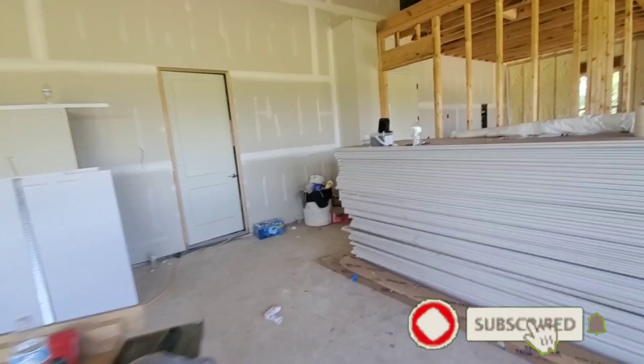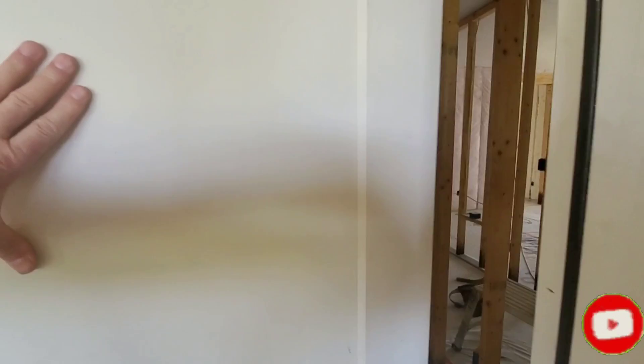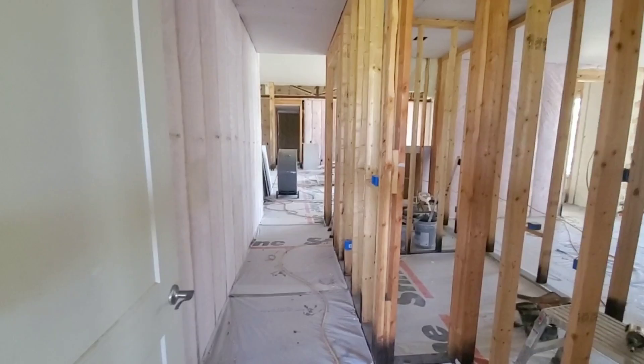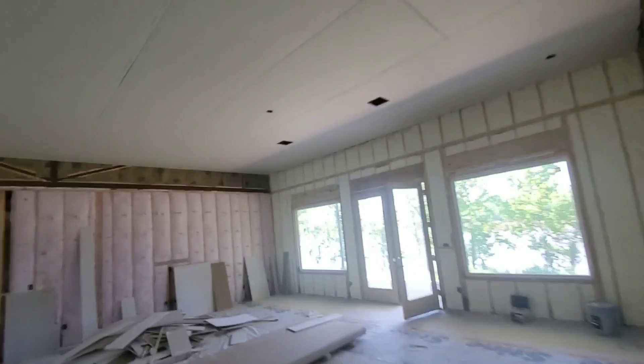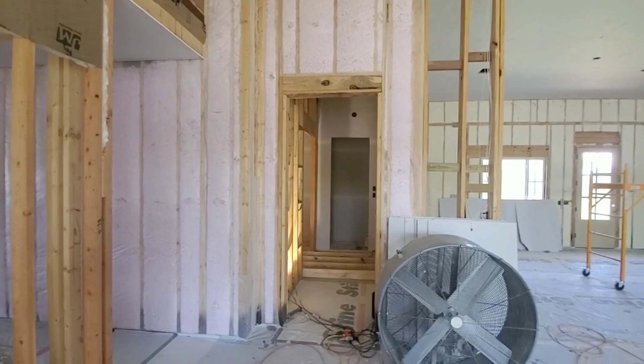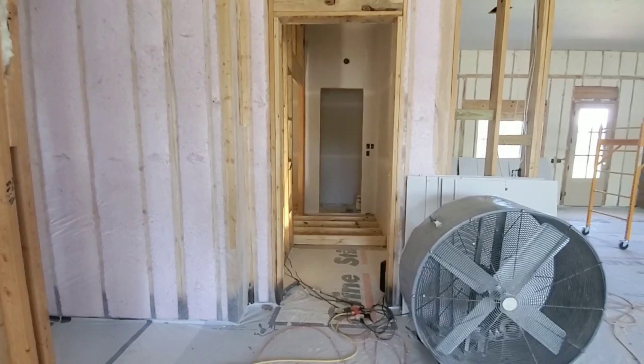Welcome back to Home Theater Gurus. This is another update of the house build. As you can see, we've got sheetrock finally — sheetrock's here. So let's go ahead and take a look inside. This is going to be a quick one; we're just going to be looking at the main theater because as of last night I was given the green light to get in there and get to work. Now that we've got the green light for the theater, the next few updates are all going to be theater-related.